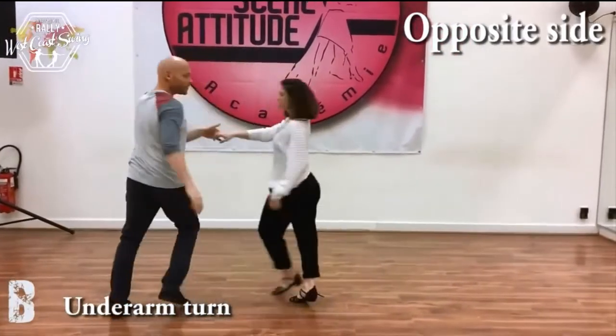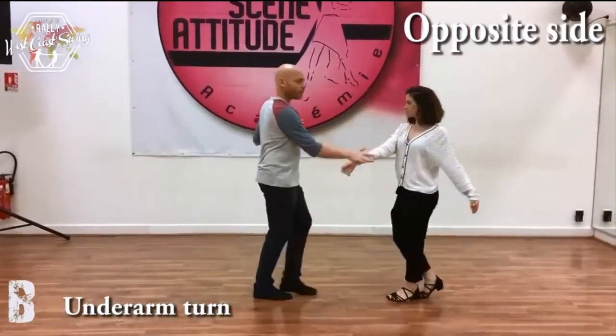Under arm turn. Basic with a hand change. 3, and 5, and 6.